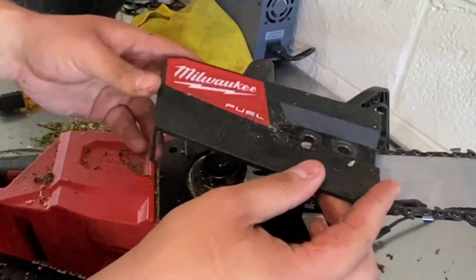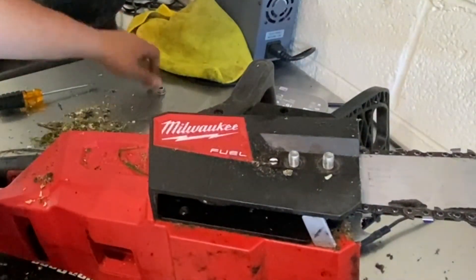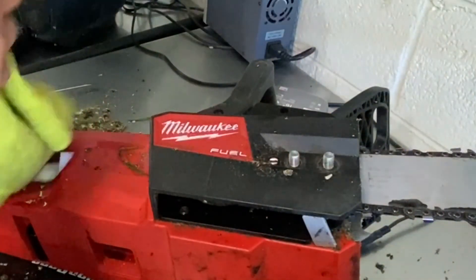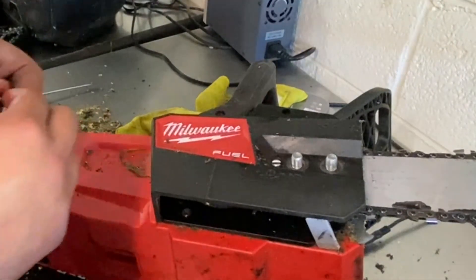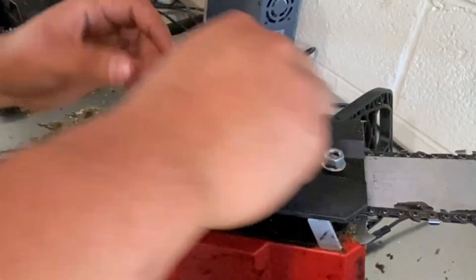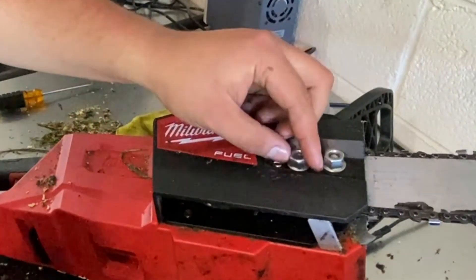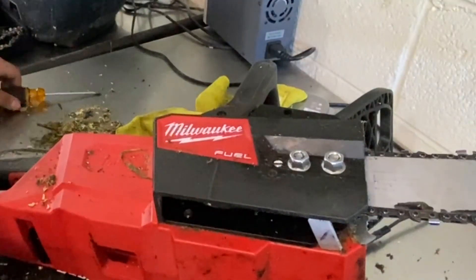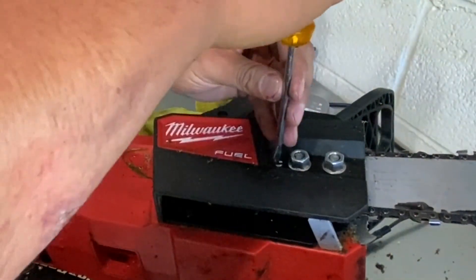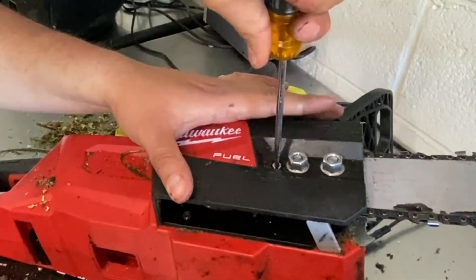Go ahead with the outer assembly — place it back over the two threaded pins, clean around it just a little bit. Always hand-thread bolts and nuts first — it's good practice. Get it hand-tight, but not too tight, because I want to tighten the chain tension one more time. Go ahead and tighten that guide — not going crazy on it, just hand-tight.